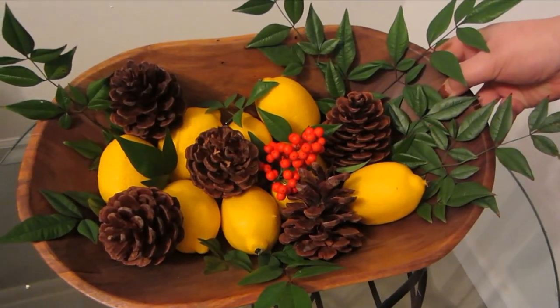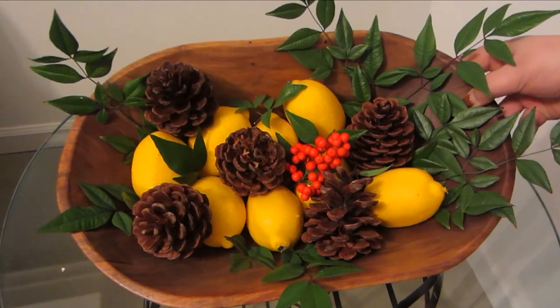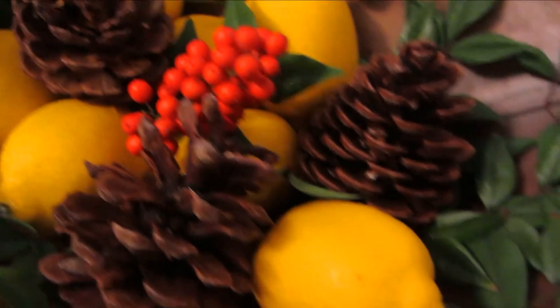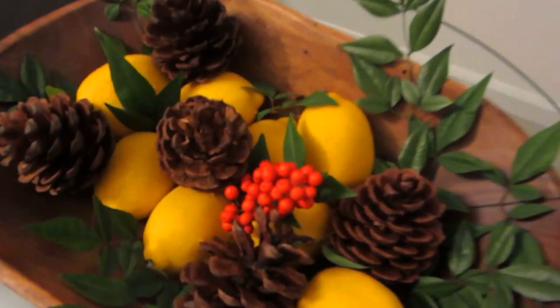The cost of this display? Two dollars. I bought the pine cones at the Dollar Tree — two packages for one dollar each.